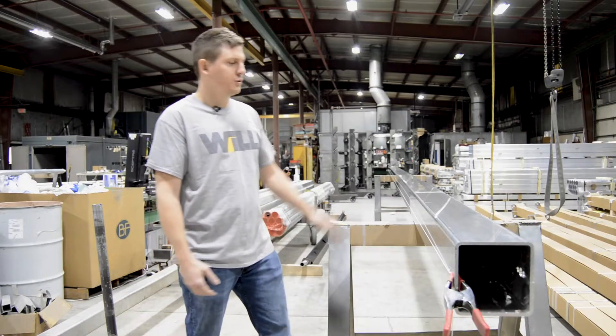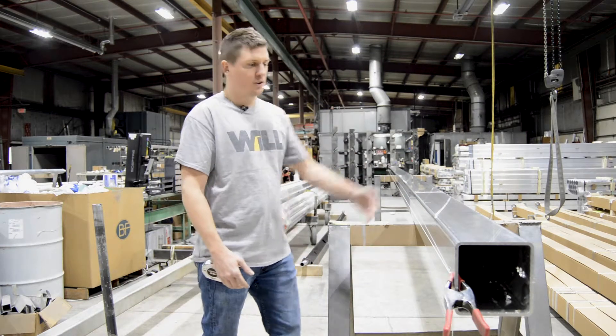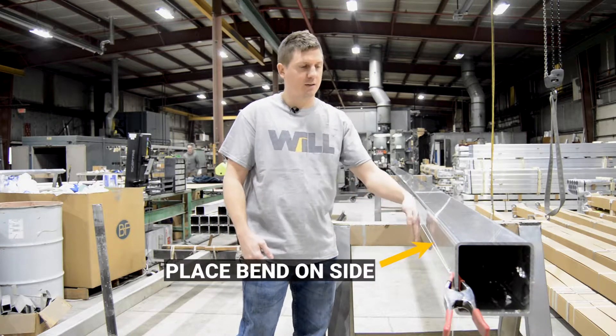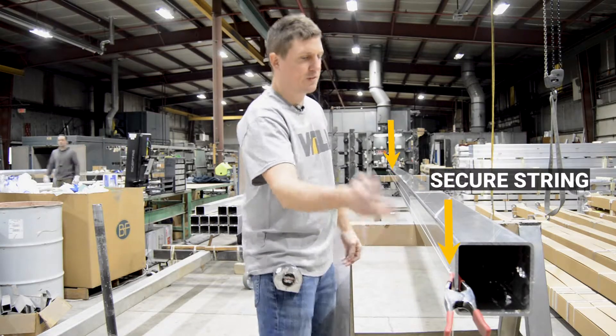The first thing you want to do is place the pole on its side on top of the two sawhorses so the curved or perceived bent part is on the side. Then you want to secure the string with your clamps on both ends.